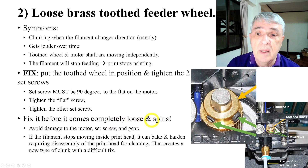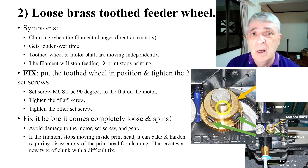You want to fix it before it comes completely loose and spins, because at that point you can start getting real damage. What happens is the filament stays inside the printhead because it's not moving and starts to cook in there. It can burn, but usually it turns into a nasty hardened chunk, and it takes special cleaning skills to get it out.